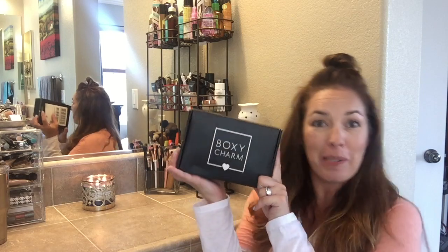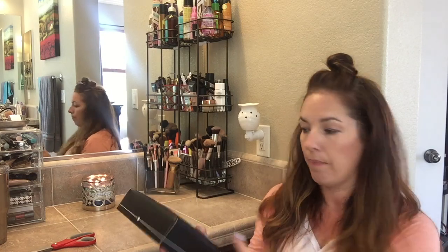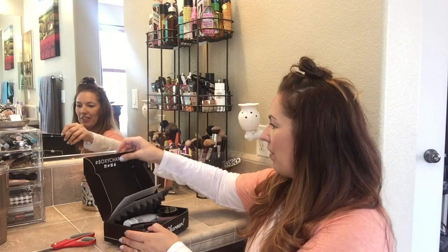Hi everybody, I'm here today with my first BoxyCharm — I am so excited! I've been watching YouTube videos forever and I don't know how I missed this subscription box. This is going to replace the Beautycon box, which I think they're doing away with anyway. It's $21 a month including shipping and handling, and you get four to five full-size beauty products. Let's open it up!